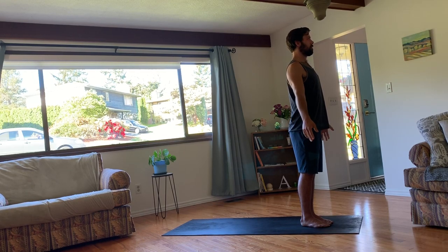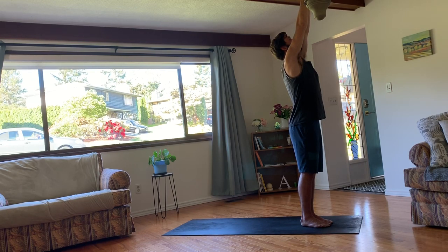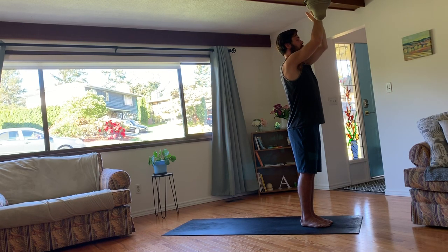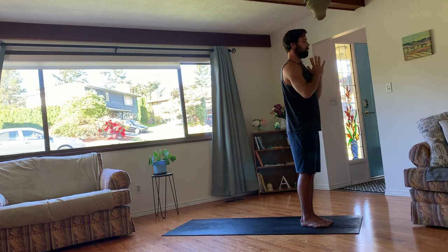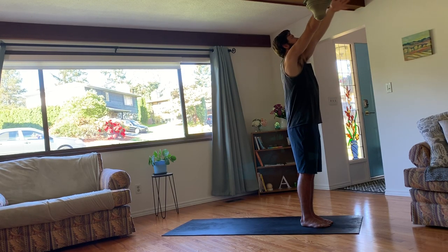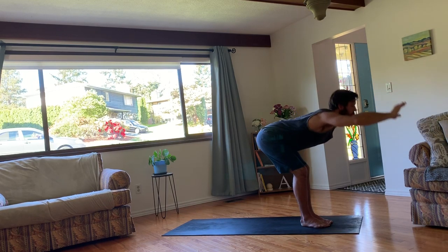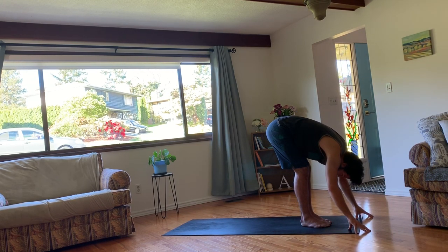Moving with your breath. We'll do that again. This time, raise your arms up, gaze towards the fingers, shoulders down and relaxed. And then exhale, draw your arms back by your sides. This time, inhale your arms up. And exhale, bend your knees, fold over your legs, and pull forward.